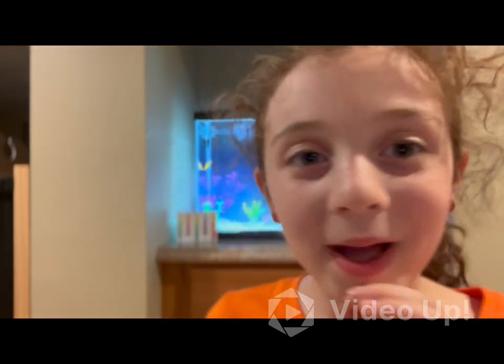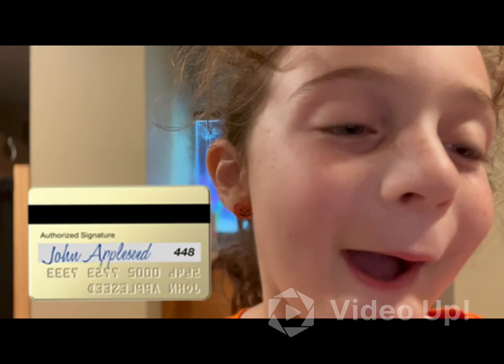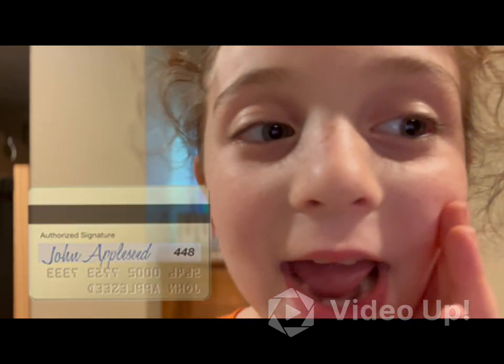Guess what guys? I want to tell you a secret. If I get to 1,000 subscribers, my dad's going to take me to the pet store. He's going to stay in the car and give me his credit card, and I get to go in for a few minutes and literally get whatever I want — no budget, no nothing. So make sure you subscribe if you haven't. Bye guys!